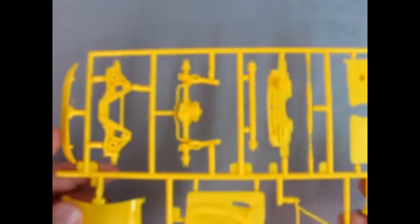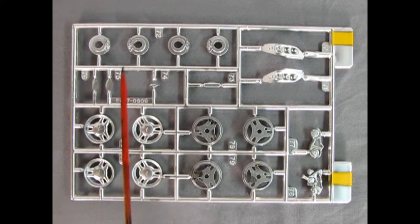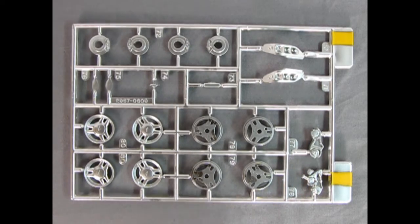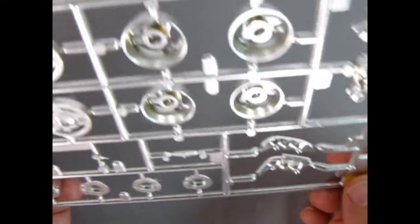Here we have our chrome parts tree. This has the wheel backs as well as the fronts — the chrome is actually dulled down to make it look more like aluminum. There are our nice disc brakes for both front and rear, our mirror inserts, and the little Mustang pony. Be careful of that rear view mirror. We've got the front headlight bezels and some of our engine components including the alternator. Take a look at how great these are — you can see the little pony symbol right in the center of those mag wheels. The detail on those brake drums looks like the real thing with the calipers. Really excellent.